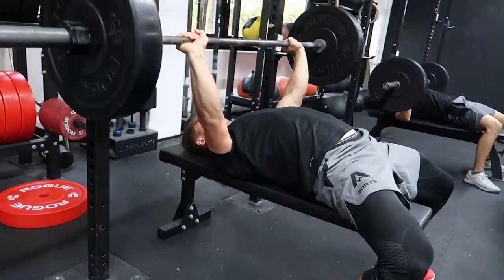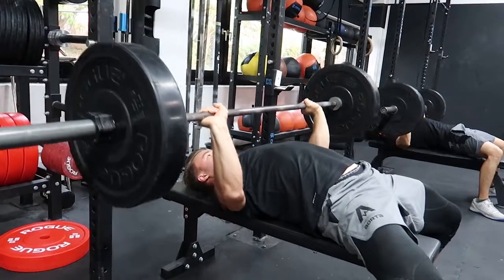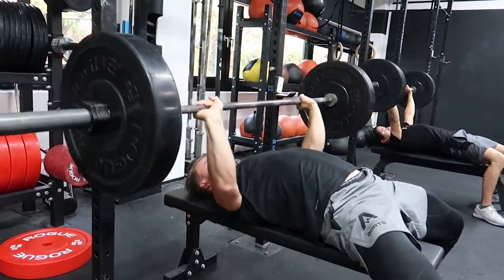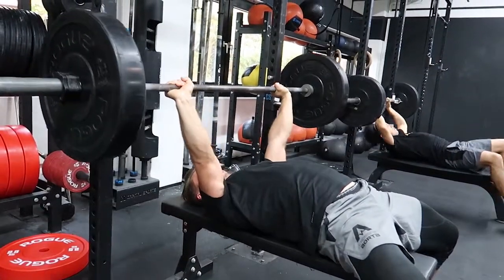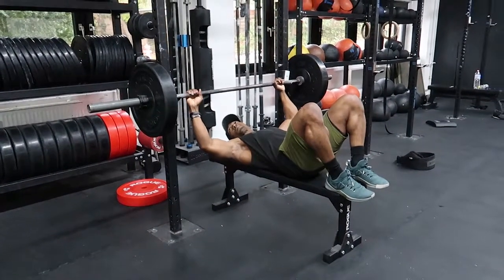You also see he's taking a breath as he's bringing the bar down and exhaling as he's pressing. You want to imagine that you're bringing your chest to the bar and not the bar down to your chest. That's it — now you know how to bench press.